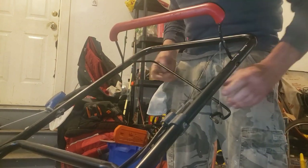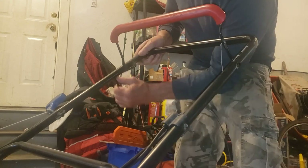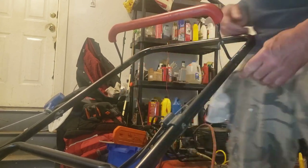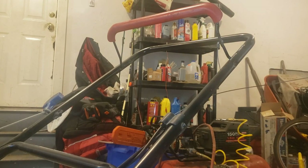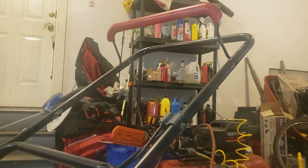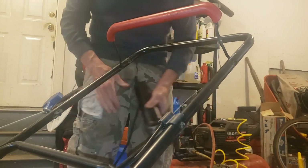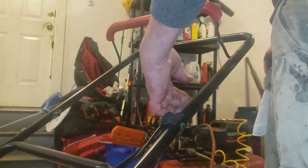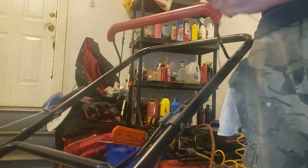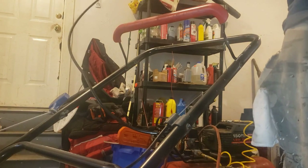I'm going to disconnect the string here, pull this cable out — there we go. We'll cut this so we can just slide this out. Just use this tool. Now we can slide this whole assembly out after the output comes. Cut this off right up here as well.